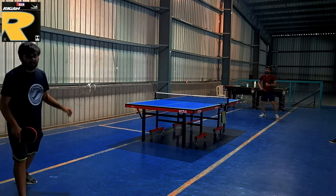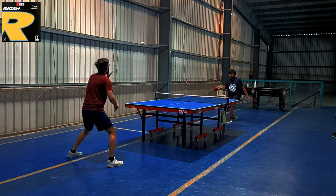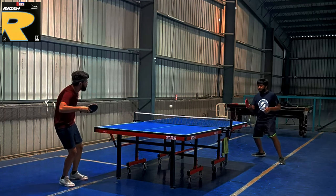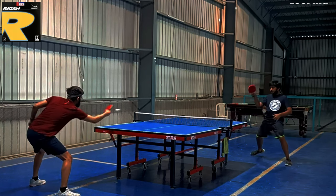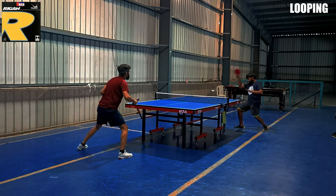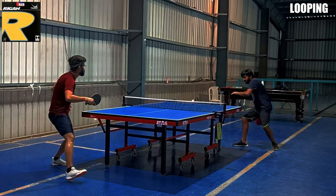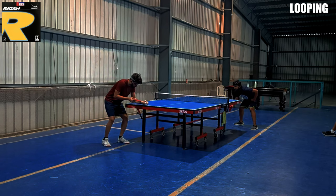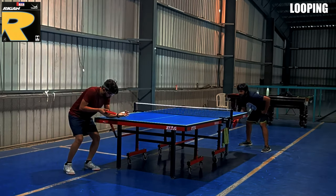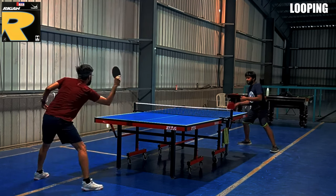Now let's talk about looping. When I looped with Yasaka Raigan, I felt that the rubber is helping a lot in generating spin, because the spin is very similar to Ragza 7. The power while looping was really similar to Ragza 9. I was getting very good control while looping, the ball was going over the net easily, and the looping effect after the ball landed on the table was really good.